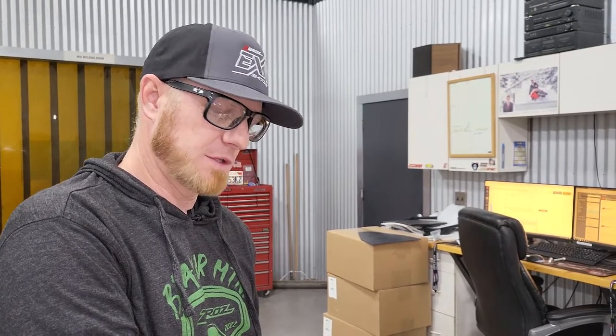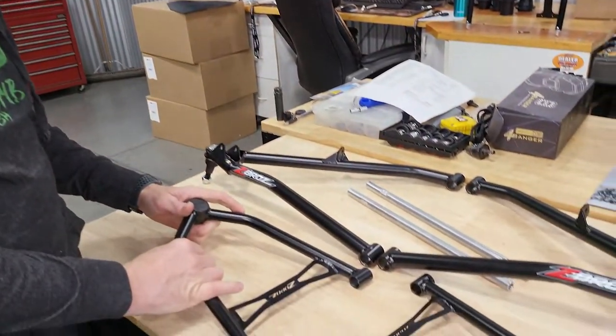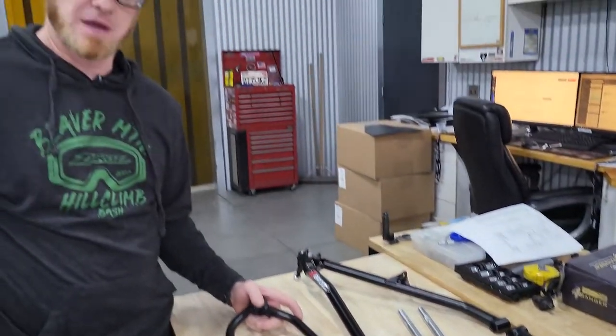Hey guys, it's Nate with Zebros and today we're going to go over the basics of putting on our 34-inch A-arm kit for the Skidoo Gen 4 and Gen 5 and your links. We have our kit laid out here. It is pretty straightforward because basically you're removing factory parts and just reversing that process when you're going back on, but we'll give you the steps and the basic hand tools that you're going to need.